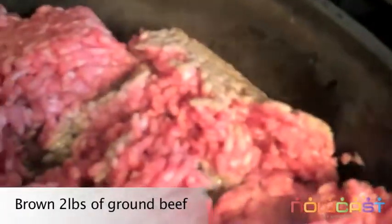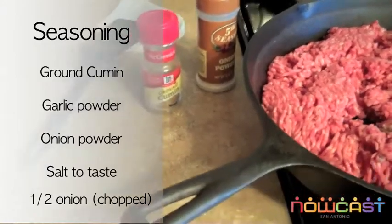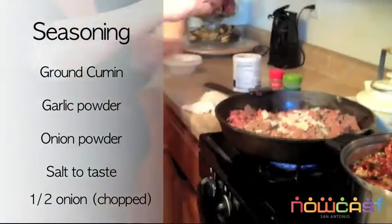We're going to put cominos, garlic powder, and salt. And in a minute I'm going to slice some onions when it's almost done. And let it get brown.